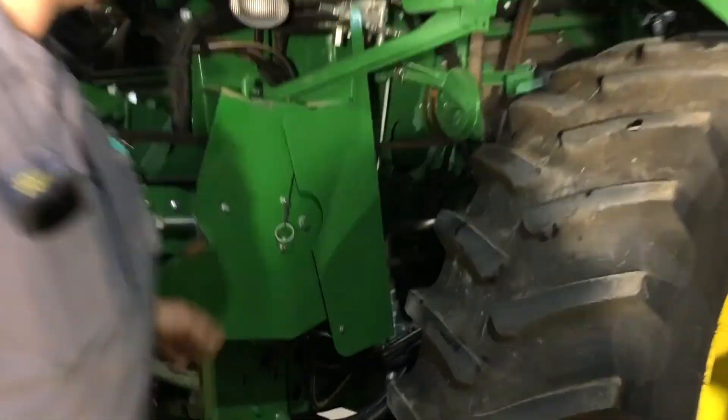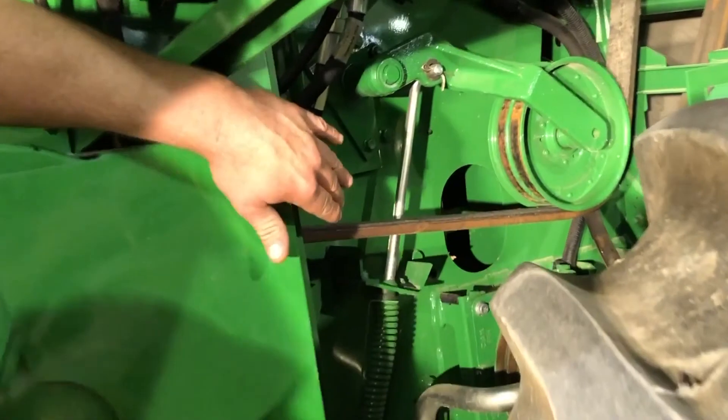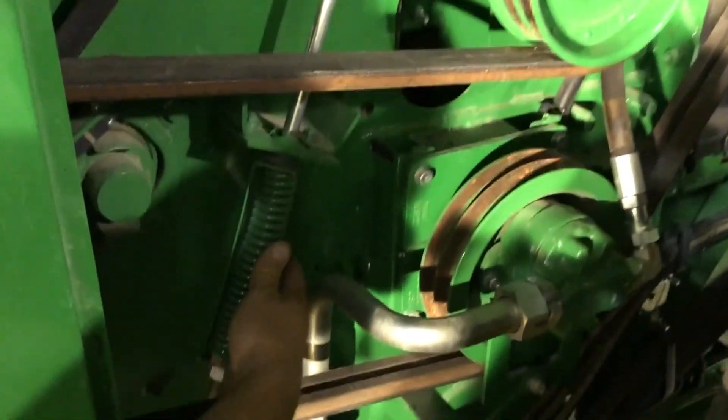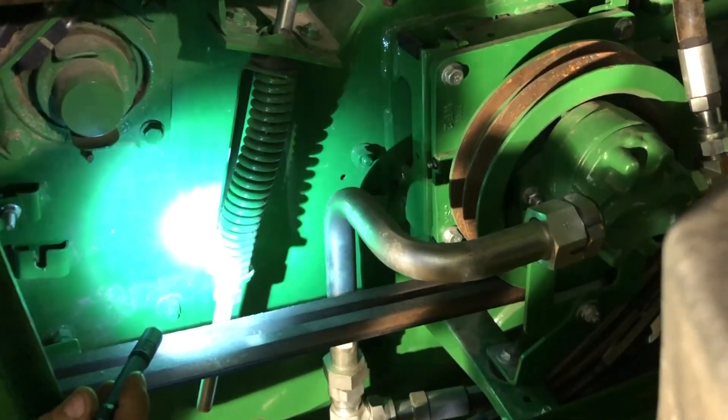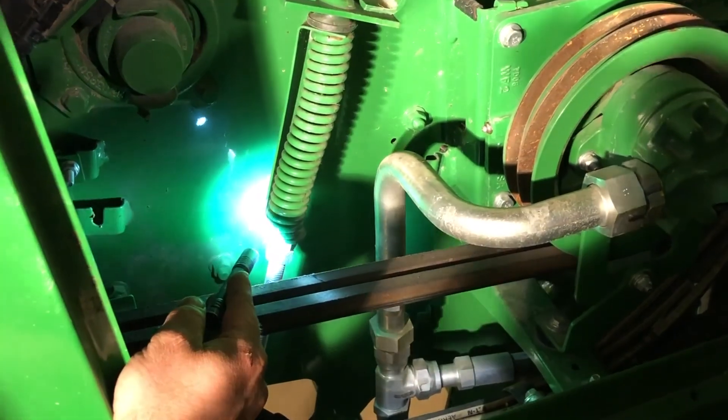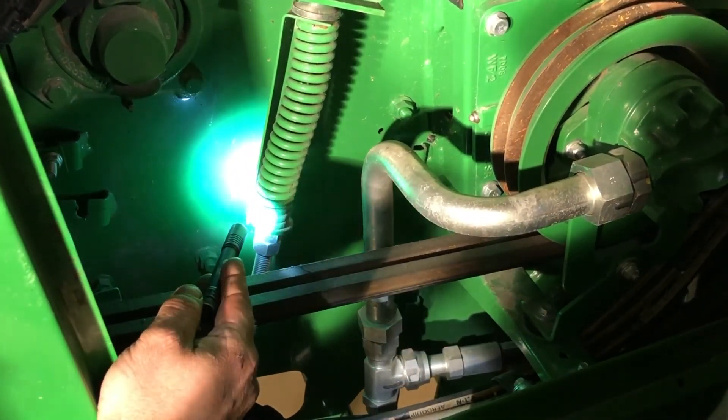We'll start here in front. You've got your upper feeder house drive belt here. You've got your tension here with the go-no-go gauge — basically run that washer up to the first shoulder, and once you get there you're good to go again.